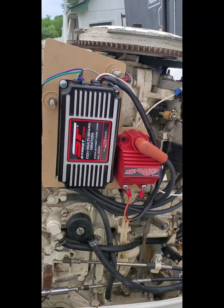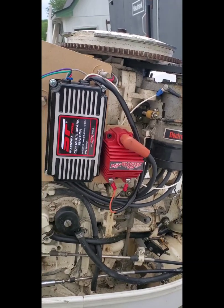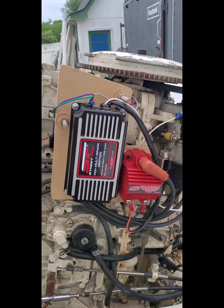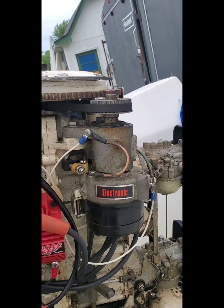This is a video on the MSD conversion for a Chrysler motor. This particular one is a 77, 135 horsepower, and there's a train with the electronic ignition by Motorola.